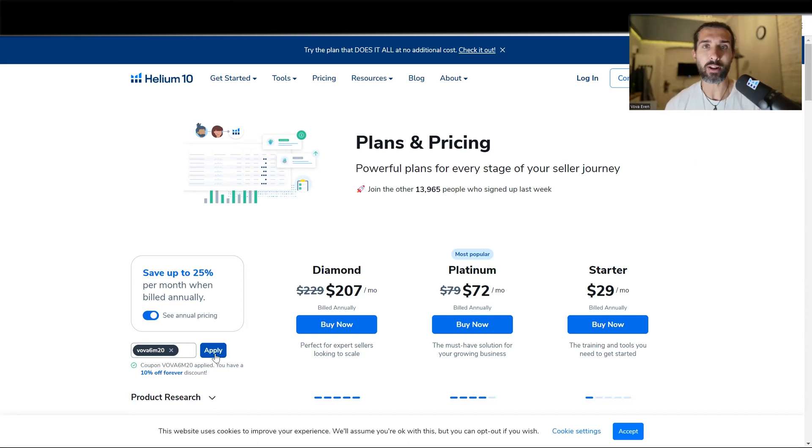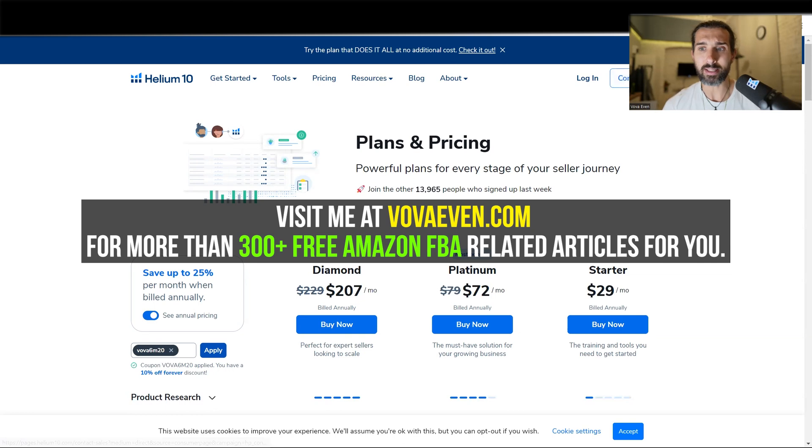Your investment will pay off and hopefully you'll be able to grow your Amazon business. The pricing page you're seeing here is linked in the description, along with the discount page and the tutorials post, so you can make the most out of Helium 10 and enjoy the yearly subscription. Have a great day. Thank you.